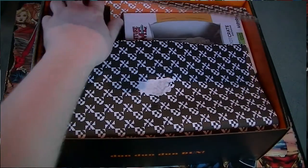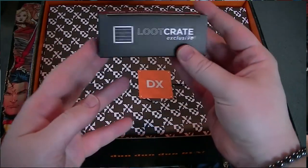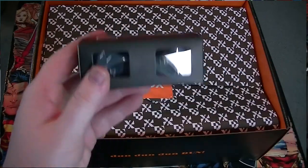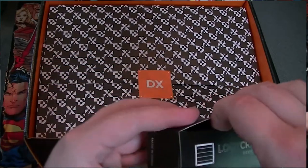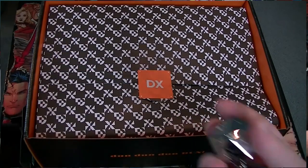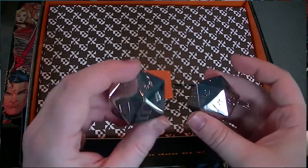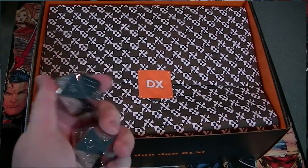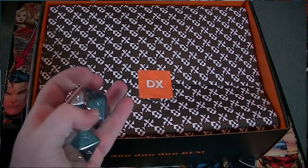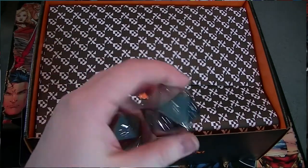I'm going to reach in and start pulling things out randomly. First thing we've got is a Loot Crate Exclusive 20-sided chilling die. These are for chilling your whiskey and your drinks — metal dice. I have whiskey rocks and I do use them all the time. They are weighty, man. I could probably use these as D20 dice, no problem at all, but they also make pretty good Chinese worry balls. I'm a big fan of these.